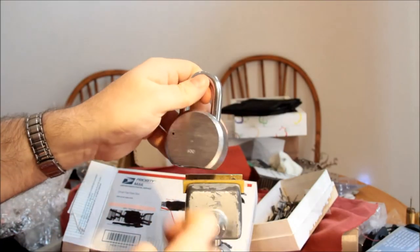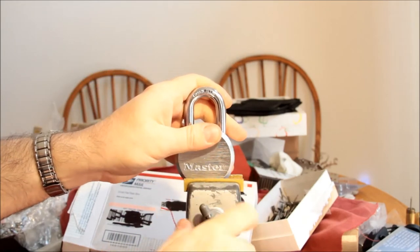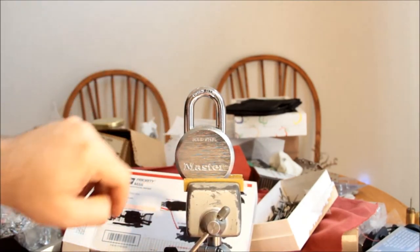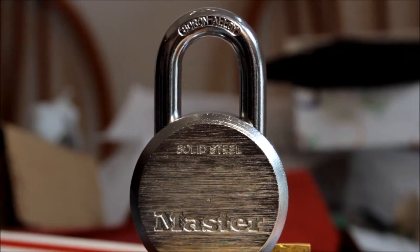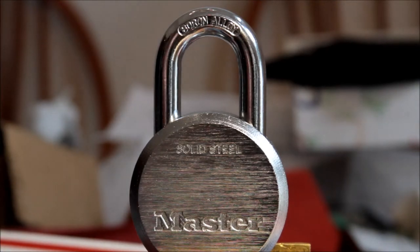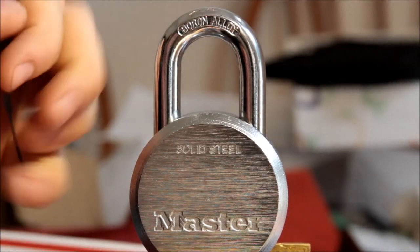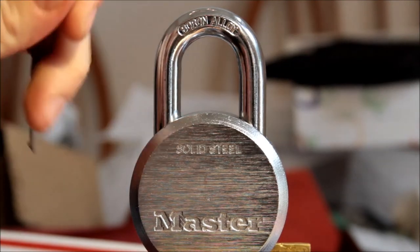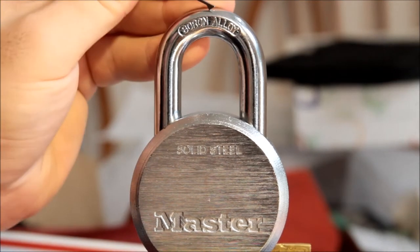Here's the lock. Looks like it's a model 930. It's got a boron shackle and a solid steel body — pretty decent construction, pretty heavy. Let's see if I can scratch it. It's pretty much resisting this Peck carbon steel — swaging the surface a little bit, but nothing special.